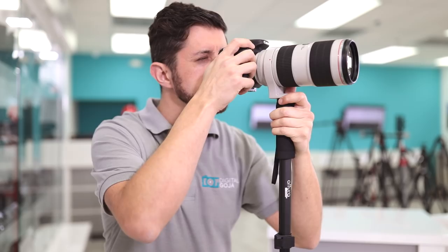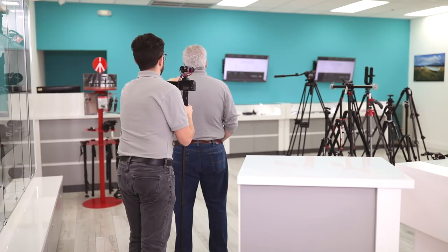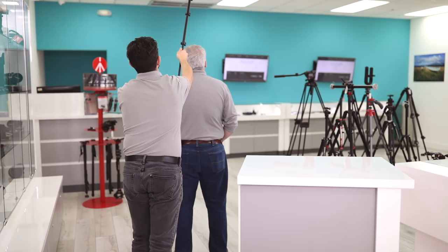Not only does this give you support when the leg is extended to the ground, but its lightweight design gives you the ability to raise the camera to amazing heights so you can get those incredible Hail Mary shots, especially when there's a crowd of people obstructing your view or to get a different bird's-eye angle over a crowd.